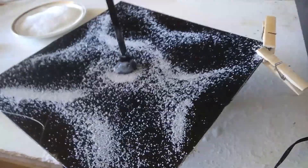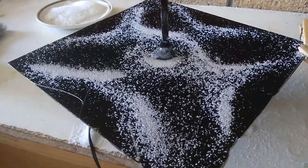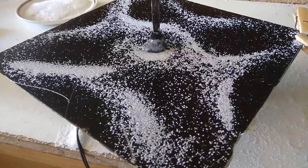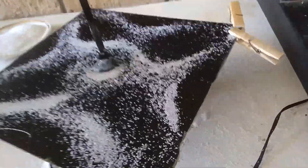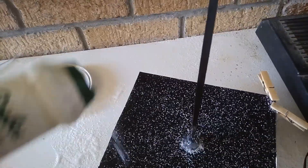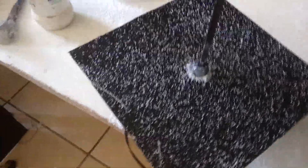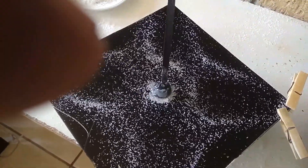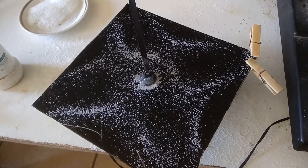When we press this lower F note, watch - you see the patterns forming on the Chladni plate. So if we were to take all the salt off and do it again, you would see the same pattern develops. You can see that fairly evenly spread on there. Now let's press that F again - you see how it produces that beautiful star-like pattern.